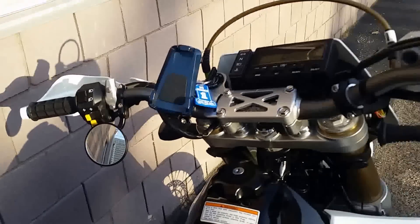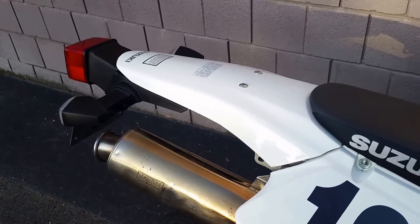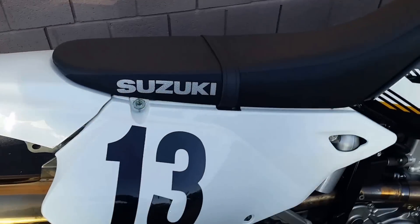I'll go ahead and crank it up and let you hear the aftermarket exhaust. It's definitely got the brap now.